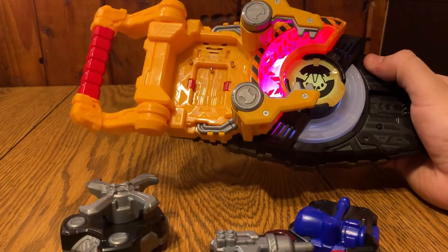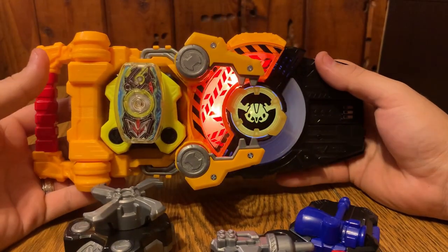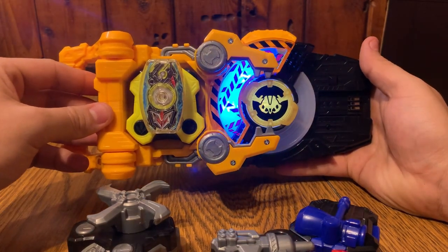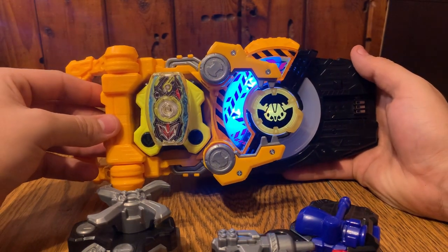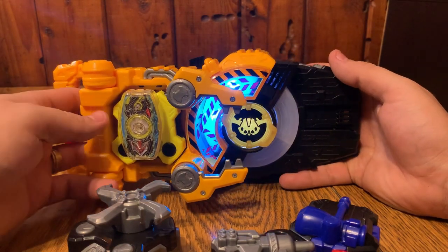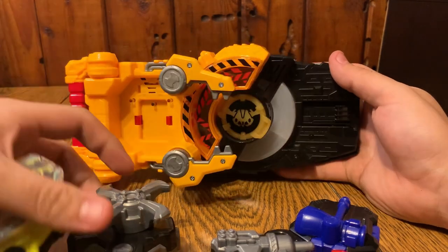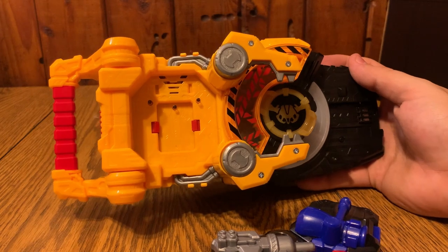It doesn't matter what kind of buckle you use - I'll bring in the 01 Buckle - it's always going to say Gigant Arms no matter what. Deploy power system - Gigant Arms - Ready - Fight! So yeah, they will always read these buckles as Gigant Arms.